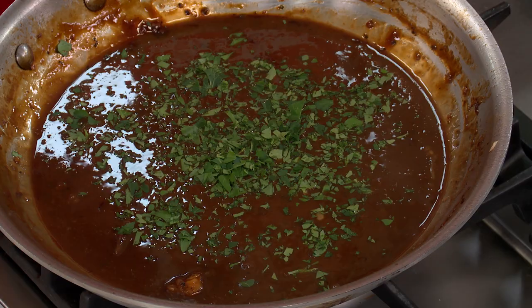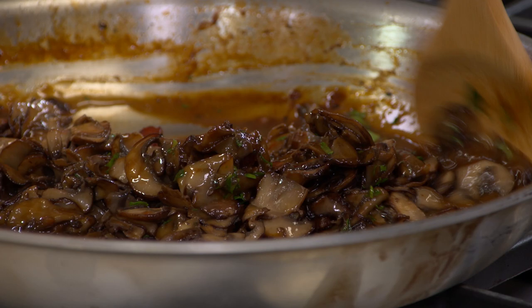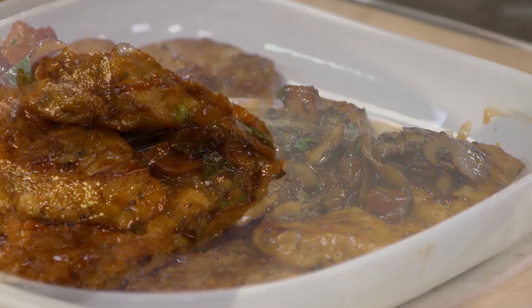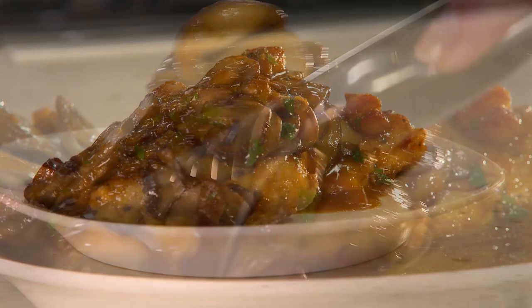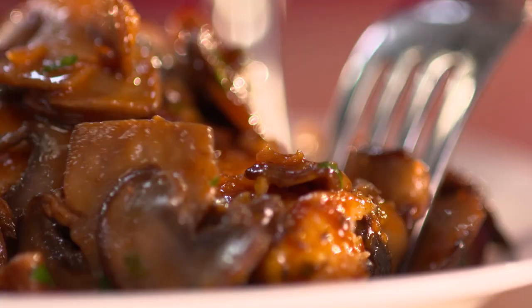Now that is a sauce. I'll spoon some of the sauce right over the chicken. This is better than my version 16 years ago because the sauce has a much more complex flavor — with the porcinis, the cremini mushrooms, the tomato paste, the shallots, the pancetta. Bridget, this is a fabulous version of chicken marsala. Thank you so much — nicely done.